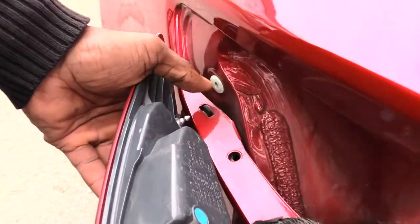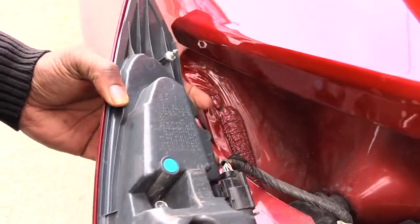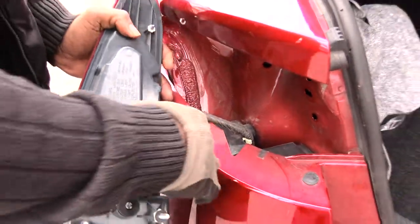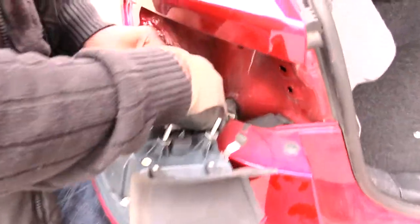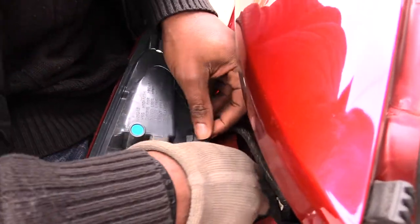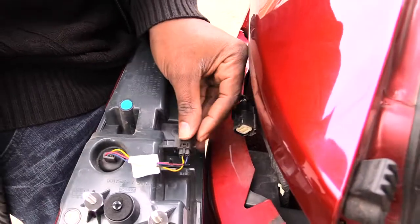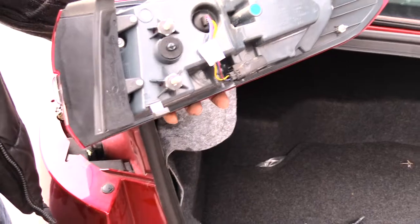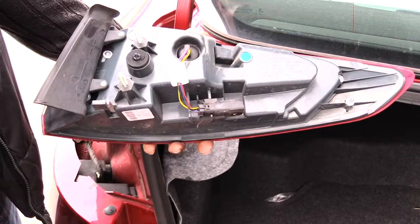Once you pop that out, you can see this little pin goes inside this part right here — just wiggle it out to get it free. After that, your back brake light assembly is off. To disconnect it, you'll have a power harness — just squeeze it down and it'll unplug, and you'll have the whole assembly free.